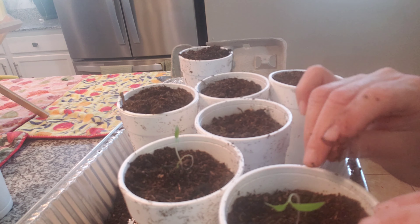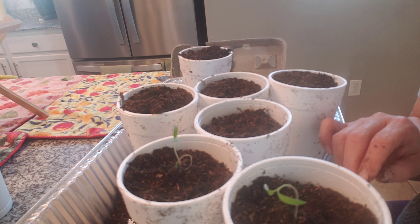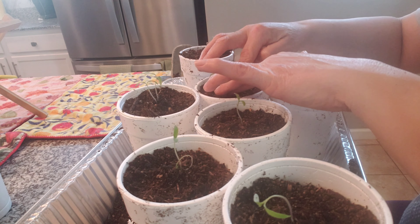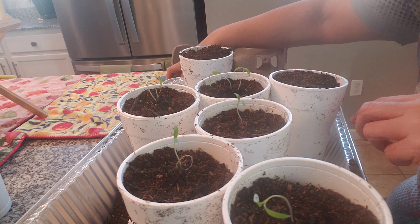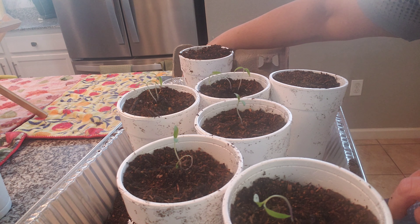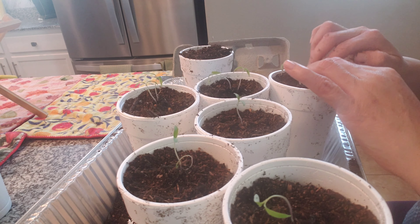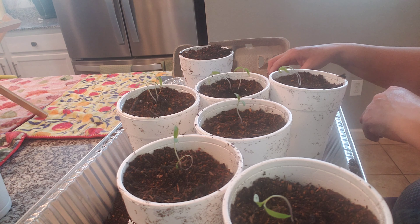I didn't want their roots to get tangled. The little tiny ones still have yet to grow — I'll probably just keep them in here till they get a little bit bigger. I have some 16-ounce water bottles I'll try and use, to recycle what I have.